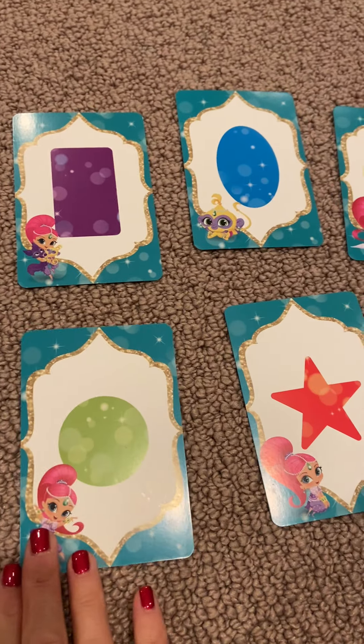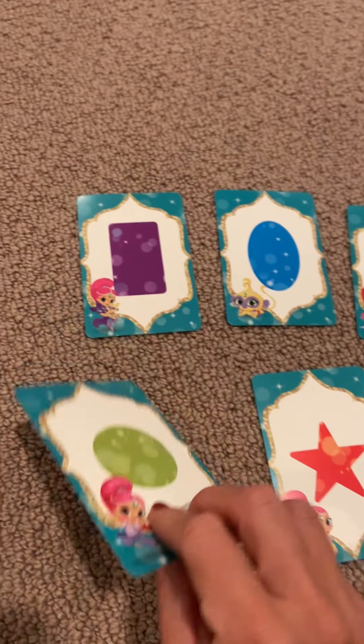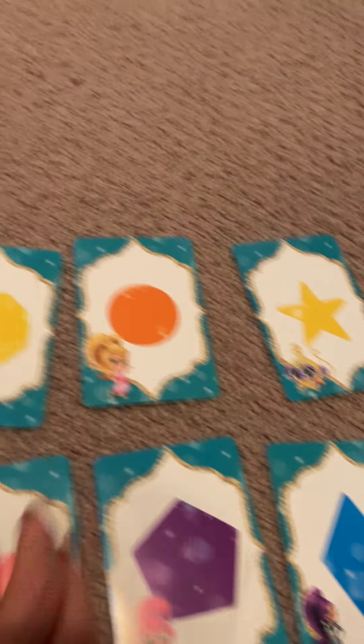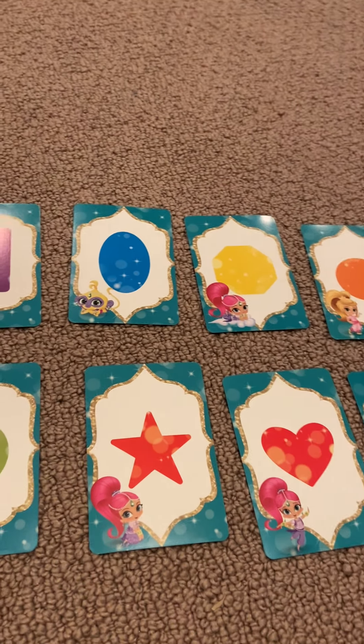You will see I have these fun cards. These are Shimmer and Shine cards. And if you don't have flash cards, mom and dad, you can easily just draw these shapes and colors on a regular piece of paper and cut them up, or use index cards. So boys and girls, we have all of these shapes and colors. We're going to review the shapes and colors and then I'm going to show you some activities that you can do using these shapes and colors.